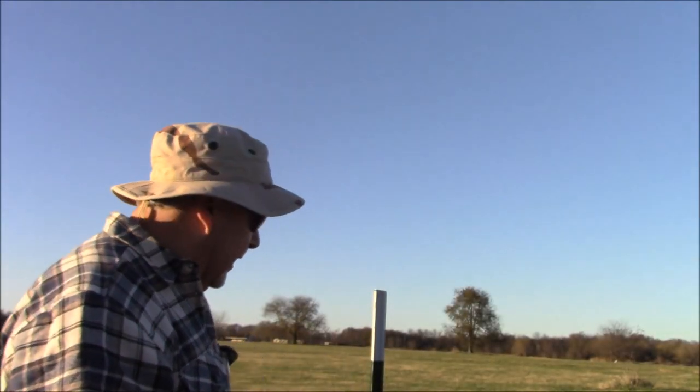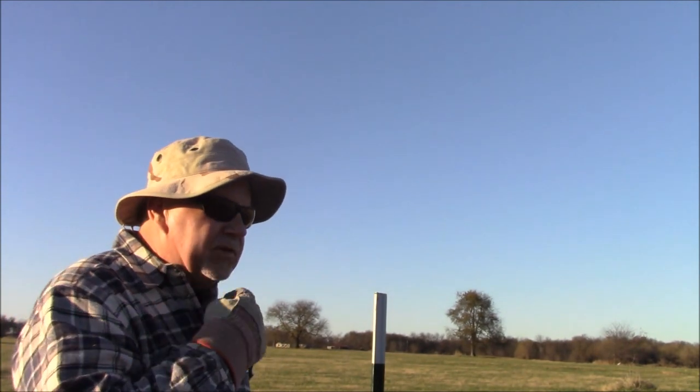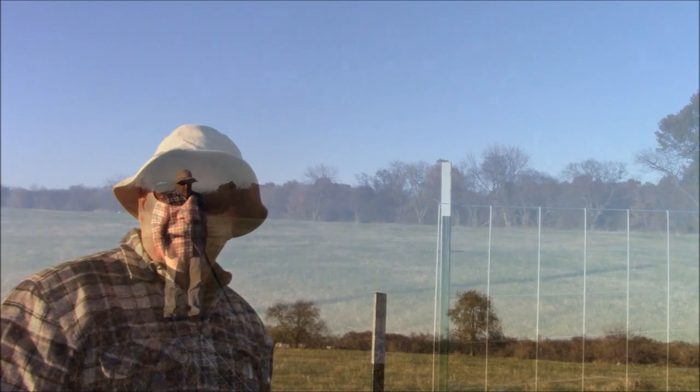Hey, Geno here. We're going to set up a temporary sheep pen using some panels and some of my composites, and we're going to get on it here.